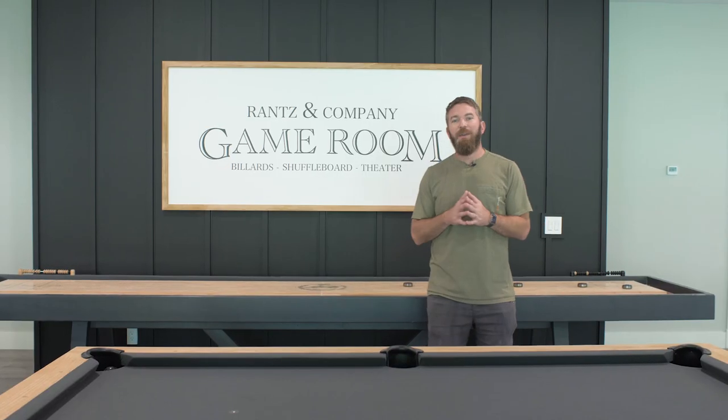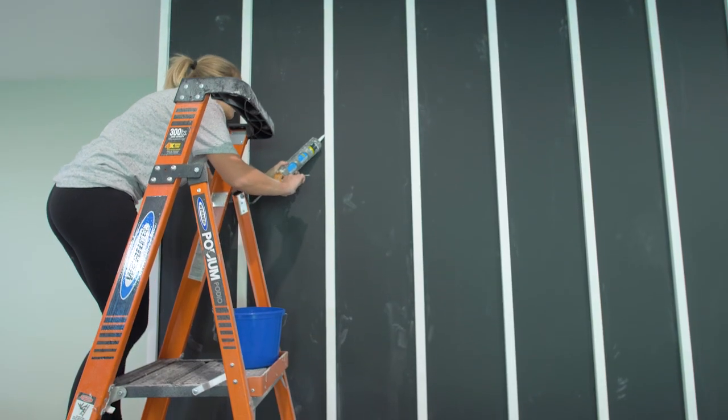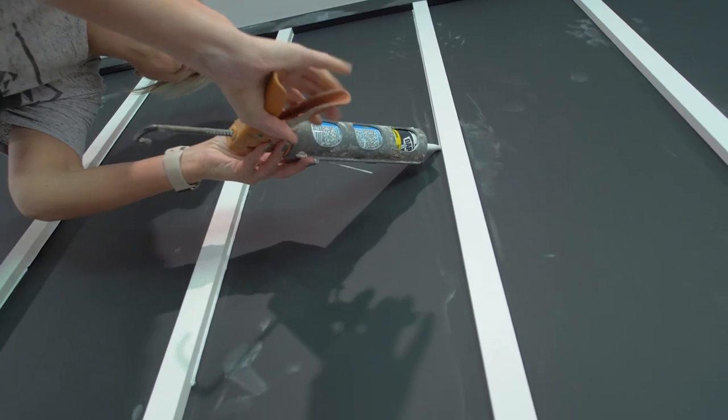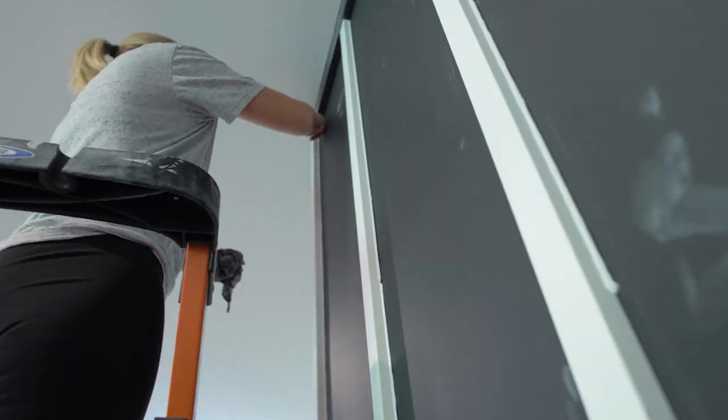With the battens all up, we can move on to the painting process. However, before we paint, we need to make sure that we caulk in all of those battens so we don't get any of those shadow lines behind them. To do so, we used DAPS Alex Flex, which is a great caulk for this application.